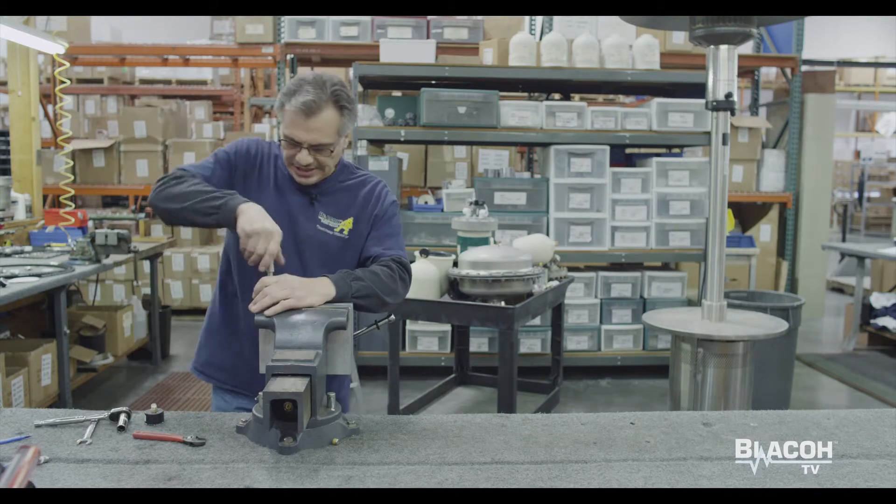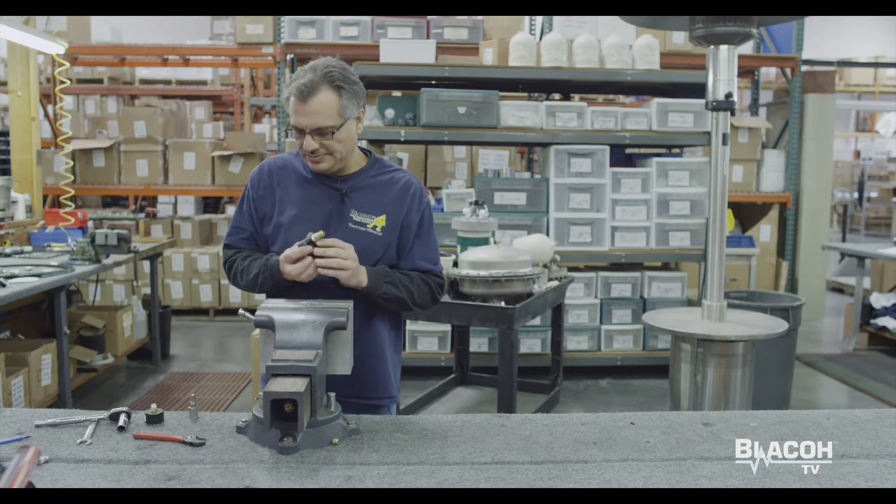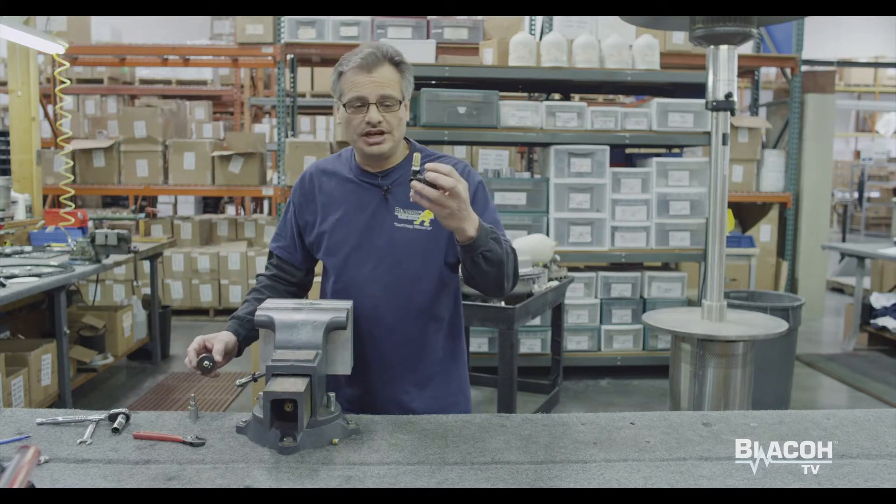Now I'm going to go ahead and take the adapter off. That's what your air control should look like. I'm going to go ahead and put the gauge on now.